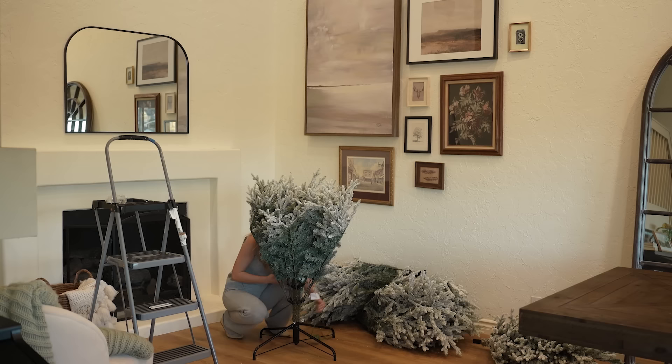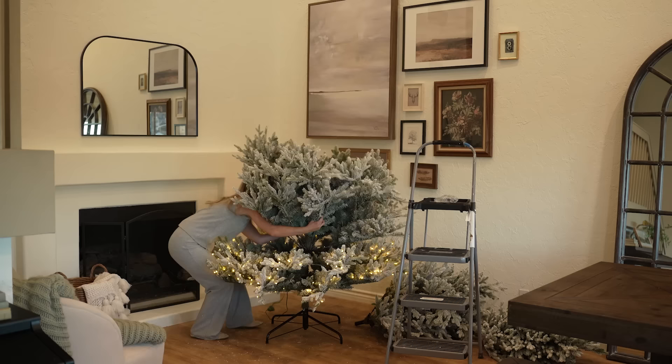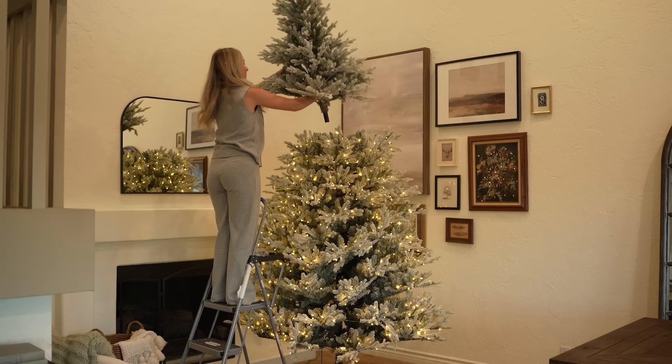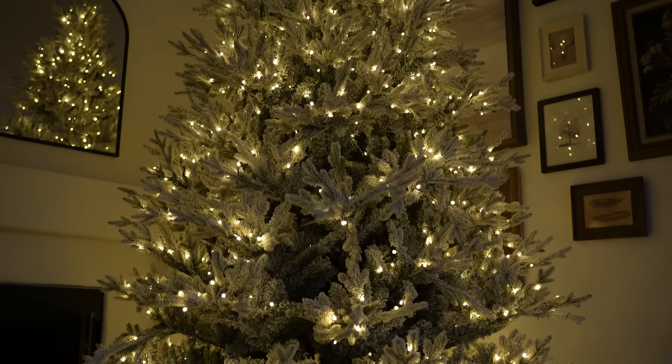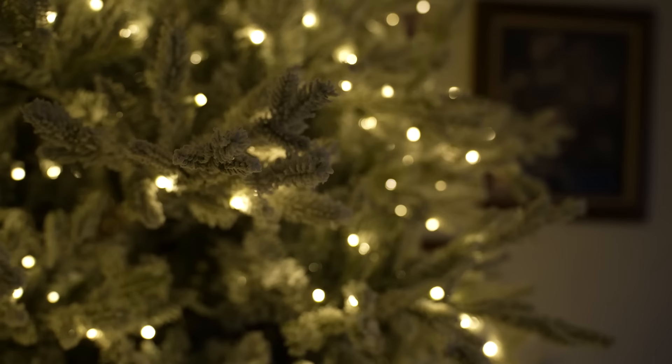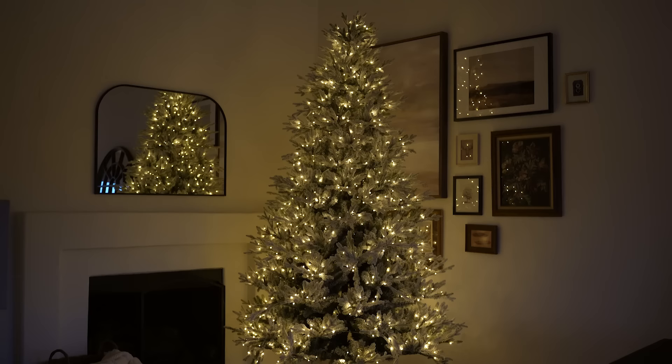Onto our main Christmas tree. This is a tree that I've had for three years now. It's a nine foot flocked Christmas tree from Home Depot, and I love it. I love the way it glimmers with the lights. It's very easy to set up — it's just extremely tall, so I need to get on a ladder to reach the top of it. But it really works with my home color palette; I like to keep things cohesive and soft. I call this little corner of our house the Christmas corner because it really is the perfect spot for the Christmas tree.